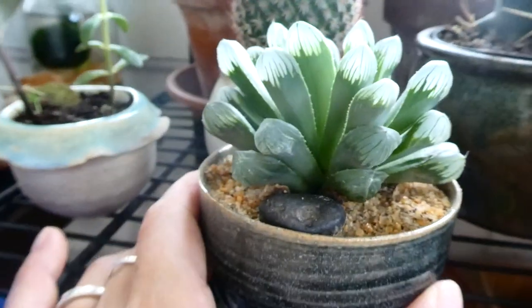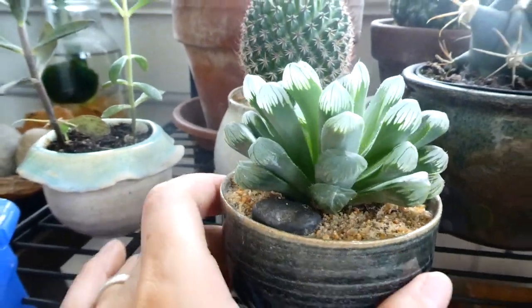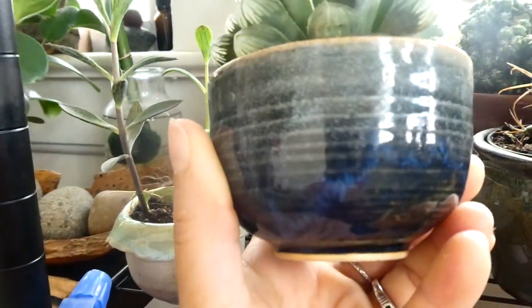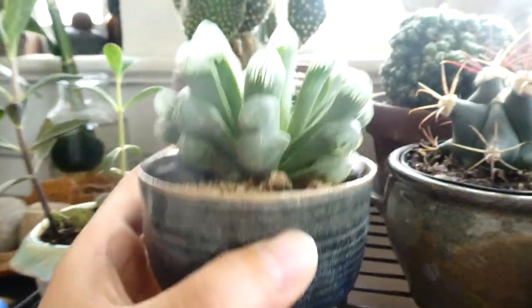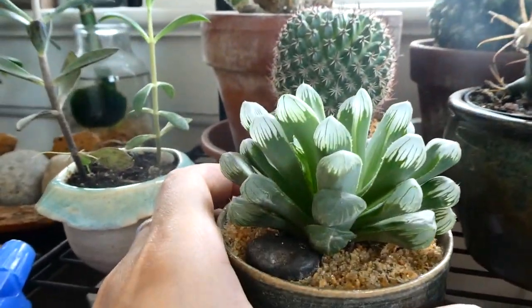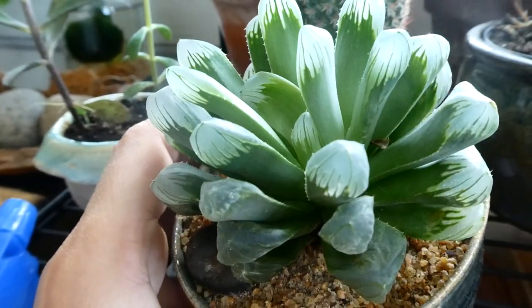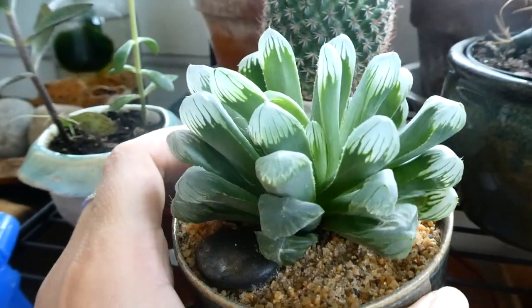Over here we have the Haworthia Cooperi — still don't know how to say it — in another planter that I made. It's doing well, some new growth. Such a cool plant.